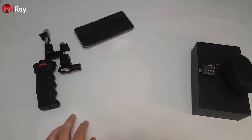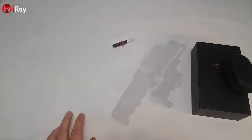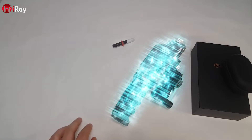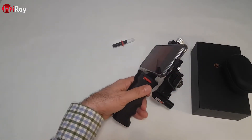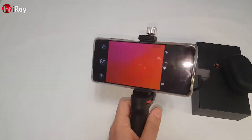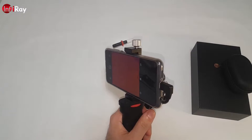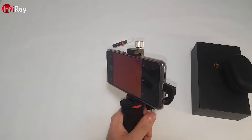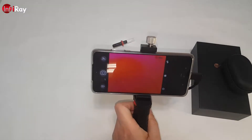Computer, initiate assembly. Transfer complete. Feels good in the hand. Computer? Beam me outside. Unable to comply. I have to walk then. Well, let's see what this camera can do.